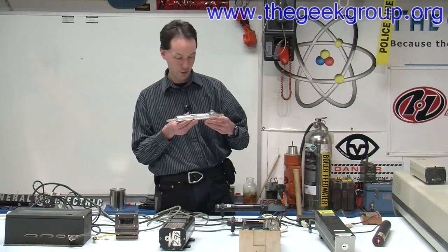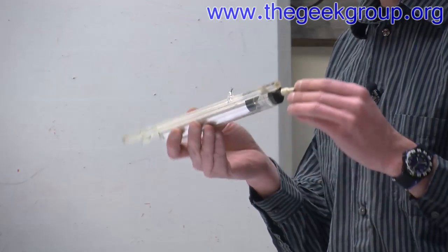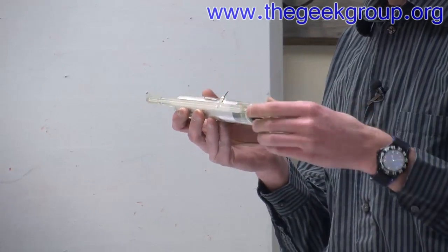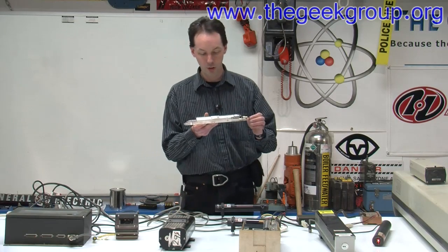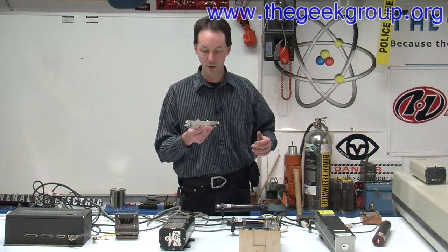I've got this little thing, which is a Spectra-Physics tube that appears to be intact. Needs a good cleaning, but this one probably just needs a power supply. This is a Spectra-Physics 132-404-660, serial number 3481-1262. Looks to be about 90s vintage.